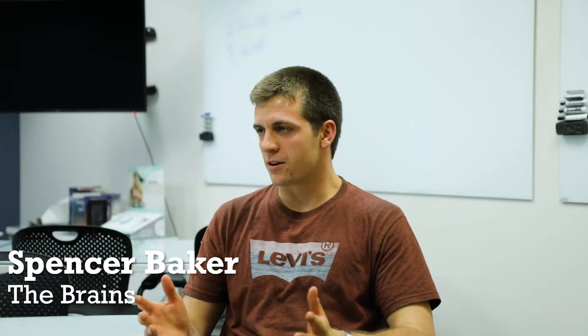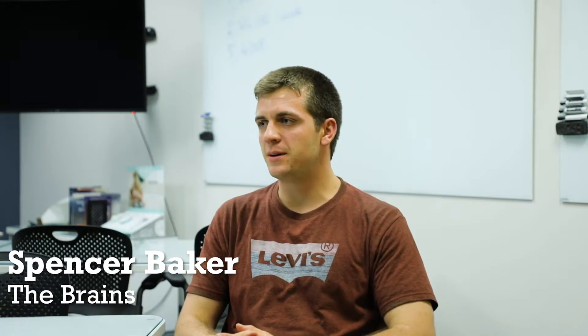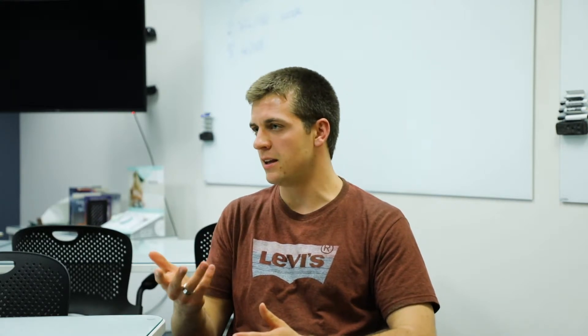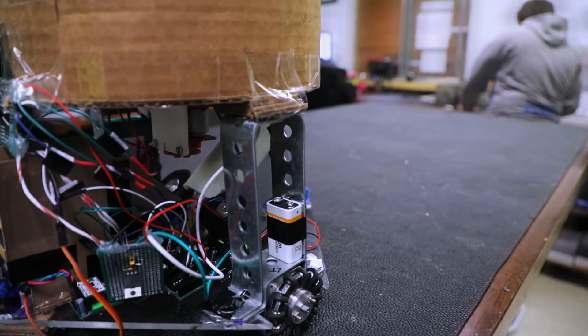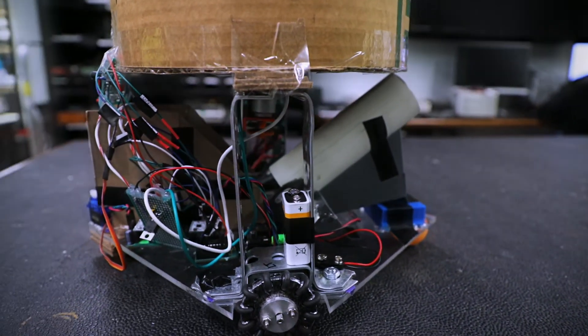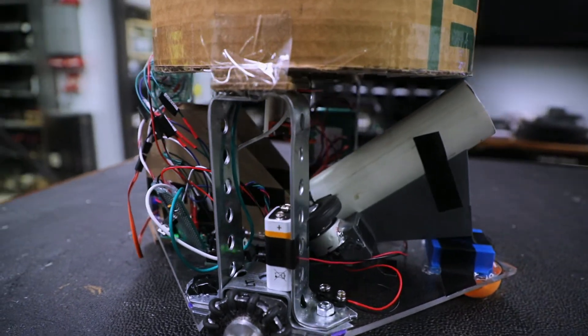With the brackets, we were originally thinking we were going to 3D print them. That turned out to be an impractical solution because we needed them to be adjustable — we were still in the process of designing the shooter and everything that needed to go underneath our hopper. We ended up using metal sheets that were adjustable, strong, and able to support our hopper.